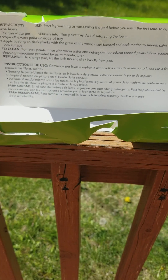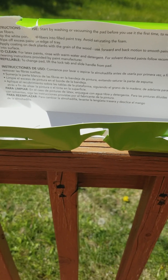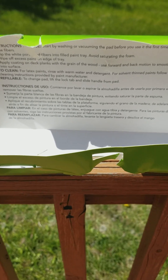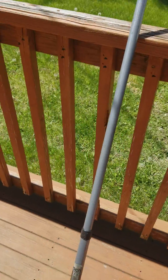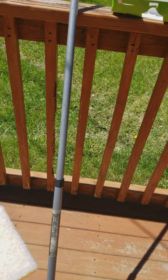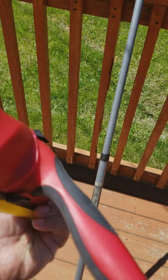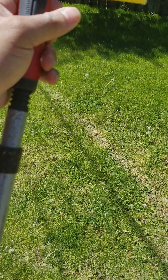I just opened up the instructions — it says to avoid saturation, foam to clean for latex paints, rinse, and all that good stuff. I have my extender pole here that I'm going to attach to the pad so I can hit the deck from one spot without having to move around. All it does is screw on like so.